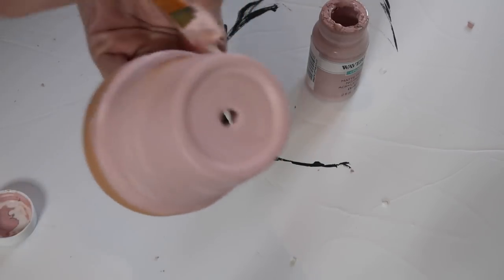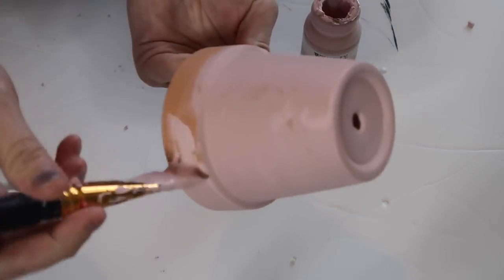I picked up these terracotta pots from Dollar Tree as well and they are the medium size. I can't remember exactly what size but you get two of them for a dollar.